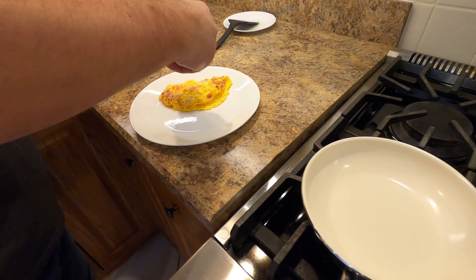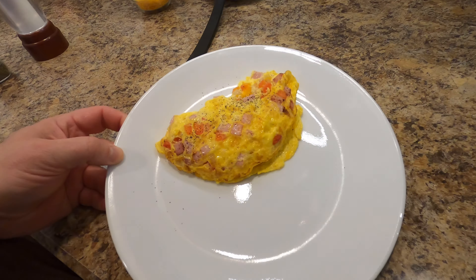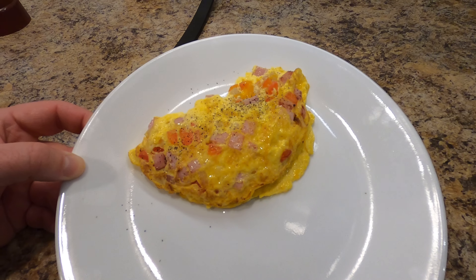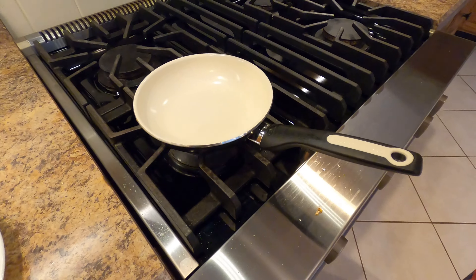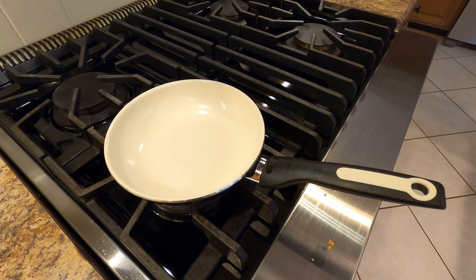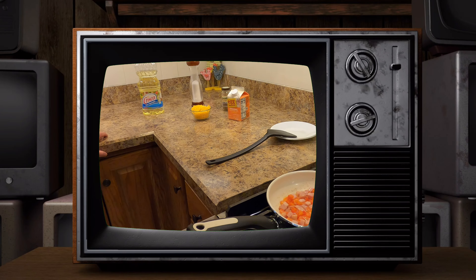Finish this up with just a little bit of pepper and a little bit of salt, and that's it. Thanks for watching everybody — it's a good pan and I think everything worked out really well. If you're interested in one of these, the link will be in the description below.